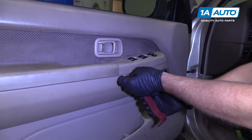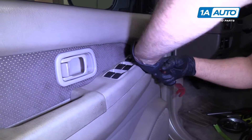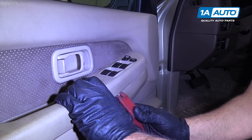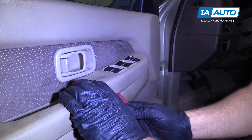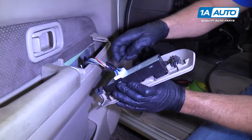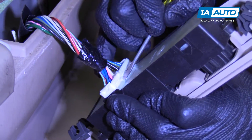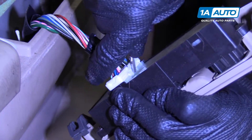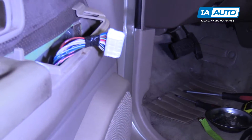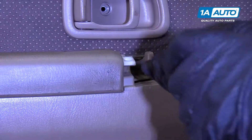You can take some trim tools and go underneath here and pull the switch cover off. Pull that out. Disconnect this electrical connector — I'm going to use a straight screwdriver, push down on the tab, and pull it out. There's another Phillips head screw right there. Pull that screw out.